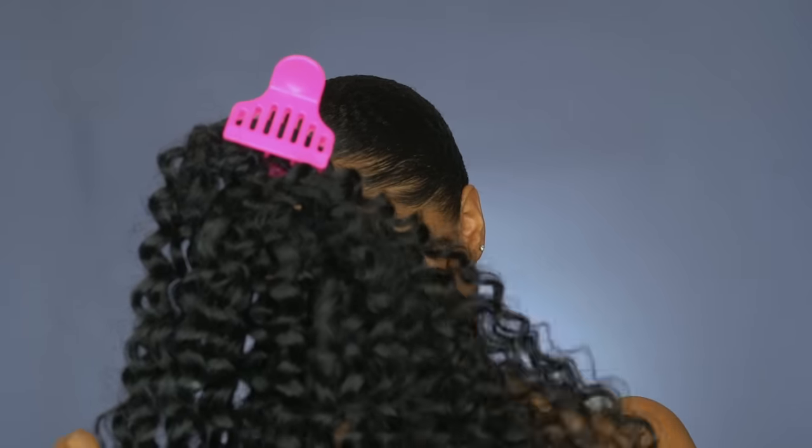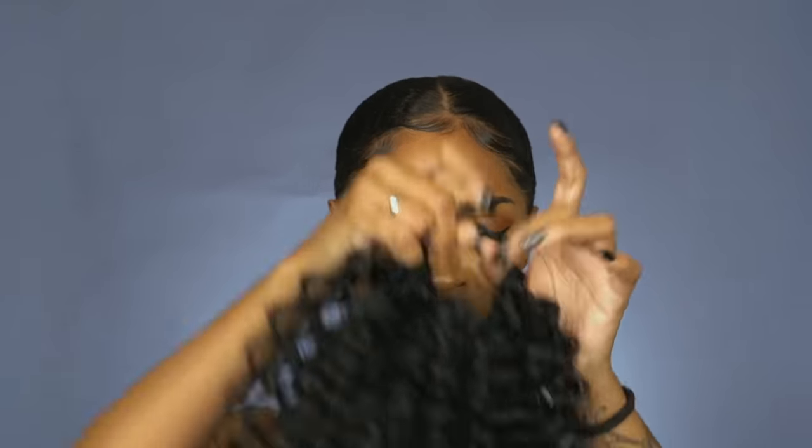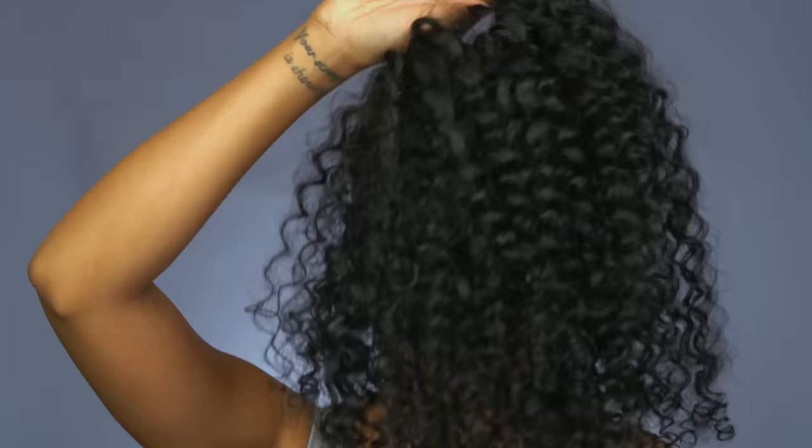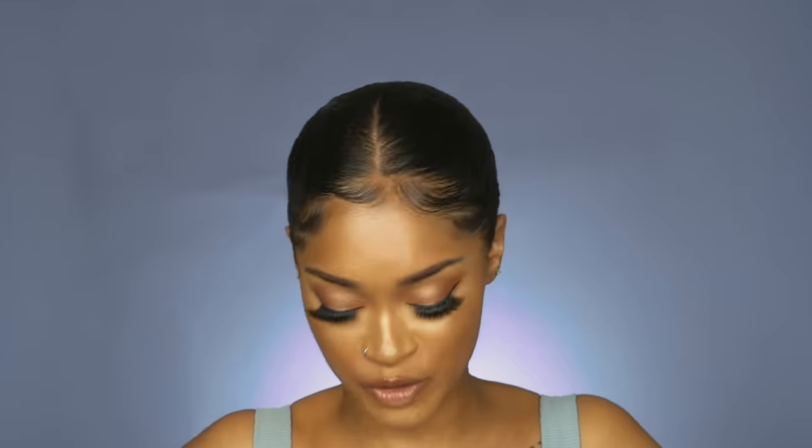The ponytail is officially all separated. This is what it looks like when it is separated, and of course it's gonna frizz out more throughout the weeks, months. Now it's time for the moment of truth.